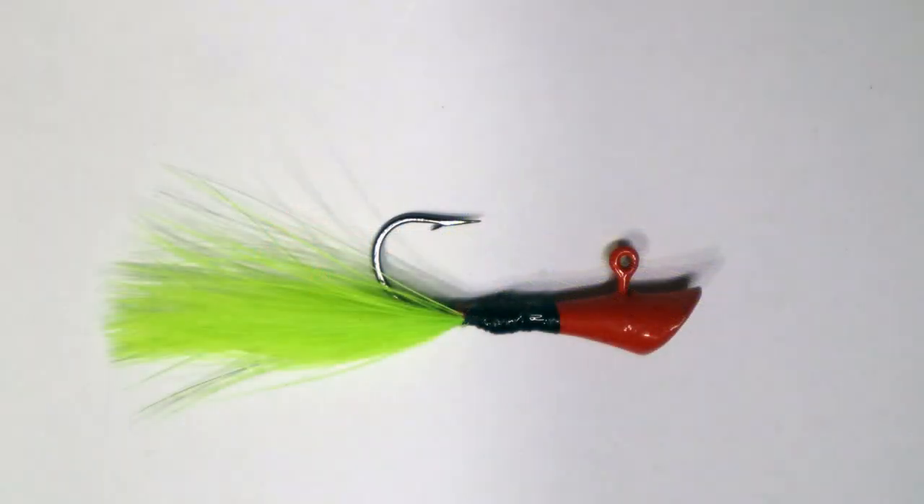You're good to go. Your Plasma Fire jig is ready to go off and catch some fish. As always, thank you for watching. See you next week on our next jig tie video.